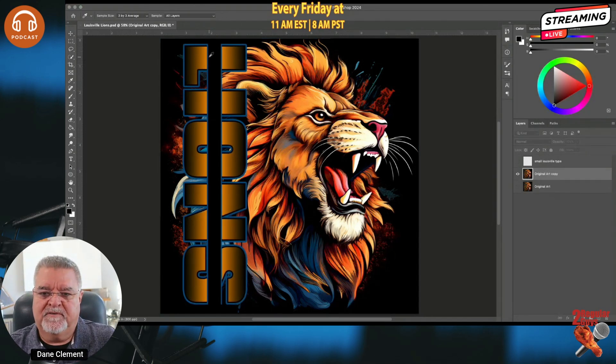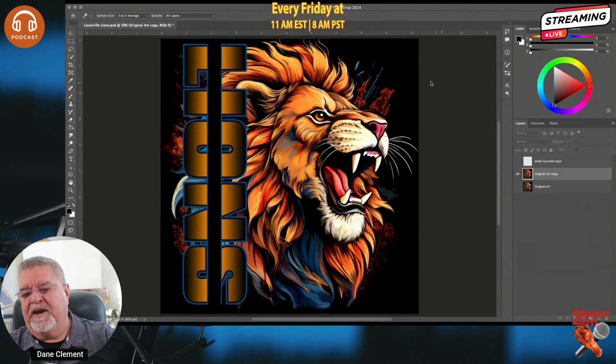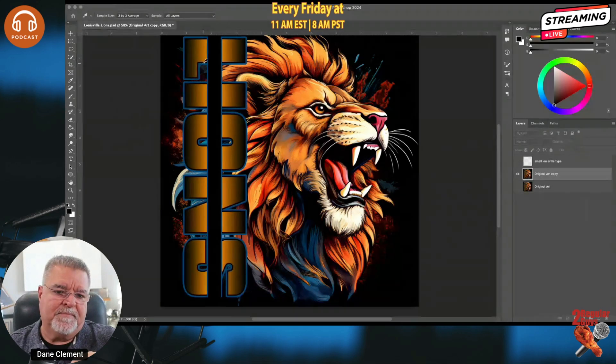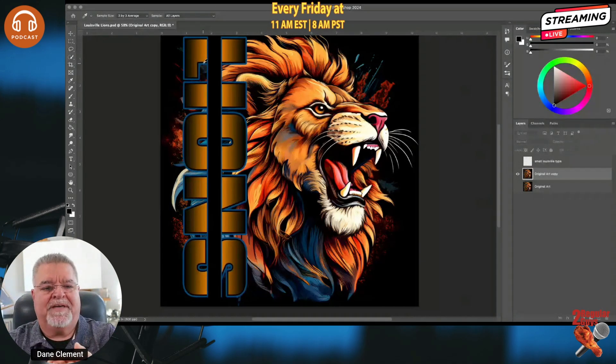I'm going to go to the Select menu and come down to Color Range. I get this fuzziness slider — I have no idea what the technical explanation is, but I can tell you how it works. It's going to select the color I choose, which is black. As I move the slider you can see more of my image disappear or come back. I'm going to use 100 here. If I go past 100, say 125 or 150, it starts taking some of the black that's in the dark blue and makes it transparent — I want the blue to stay solid blue. So I'll leave it at 100.